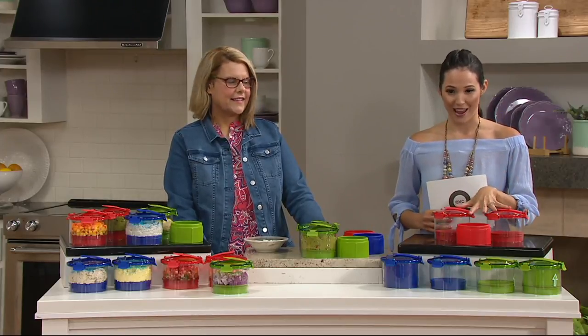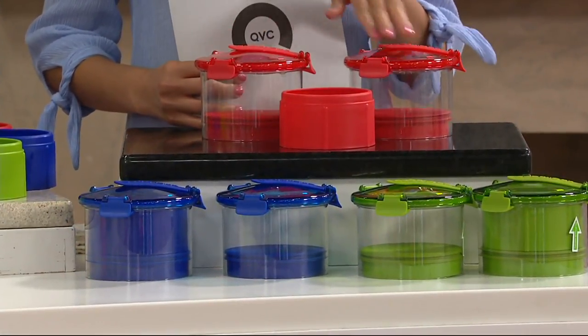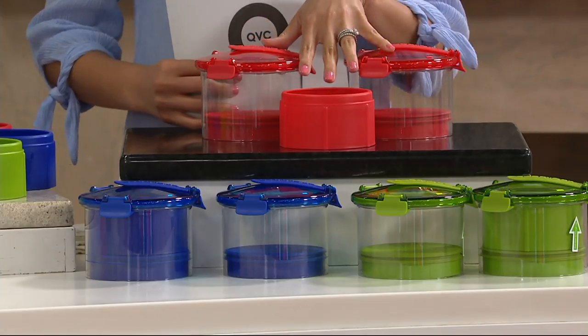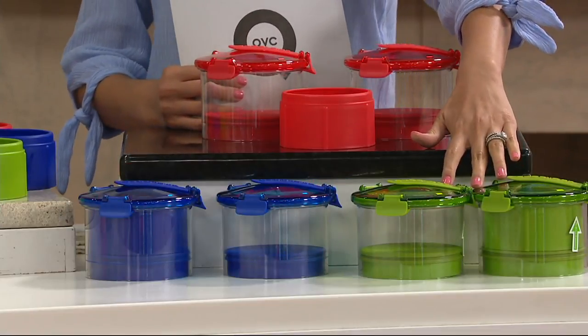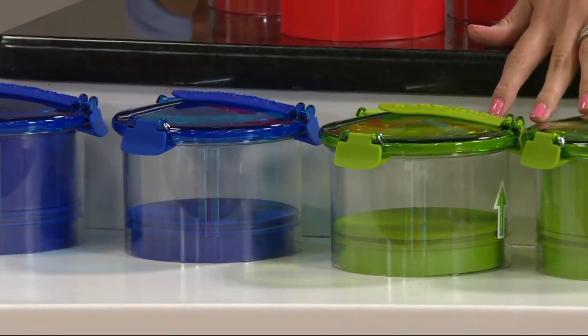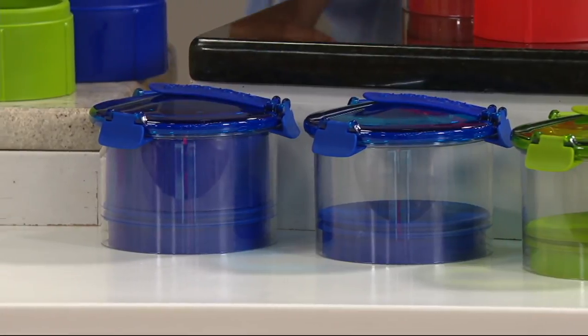First is red, right here in the center — and you can see you're getting two containers with the push mechanism, which we'll talk about in a minute. Then we have green, which was already very popular beforehand — and it's a guac container so guac is green, the container is green. And then we have blue. So just keep that in mind.